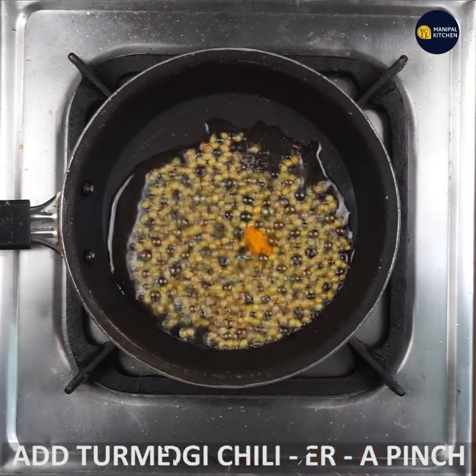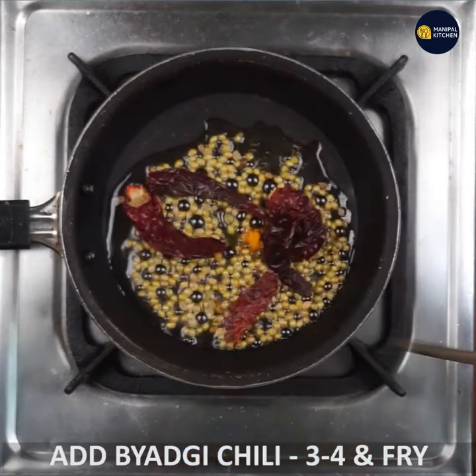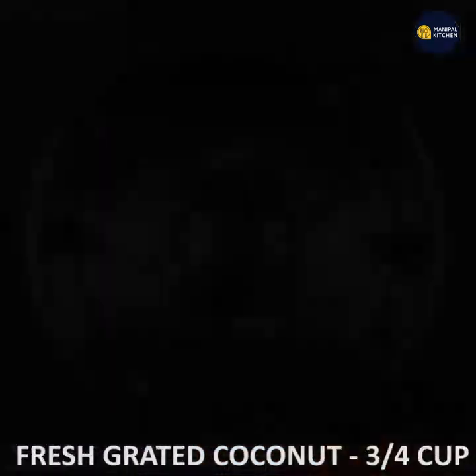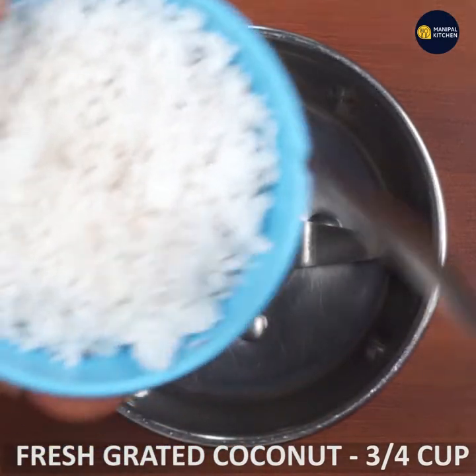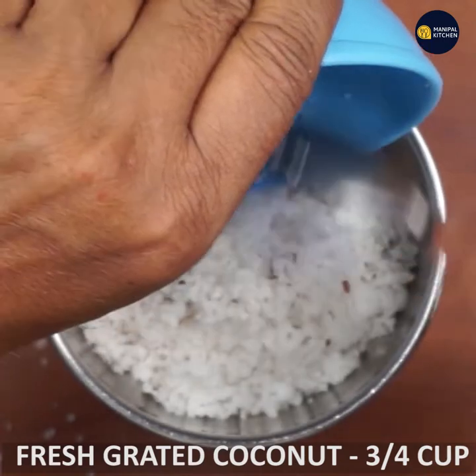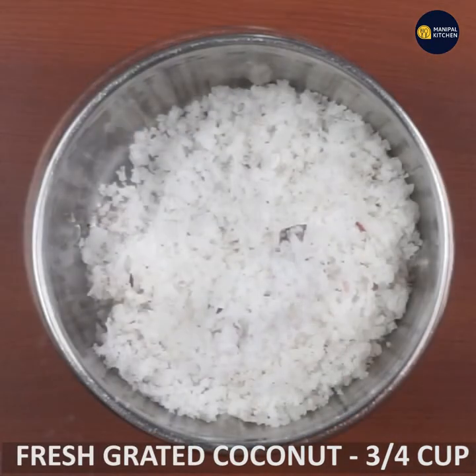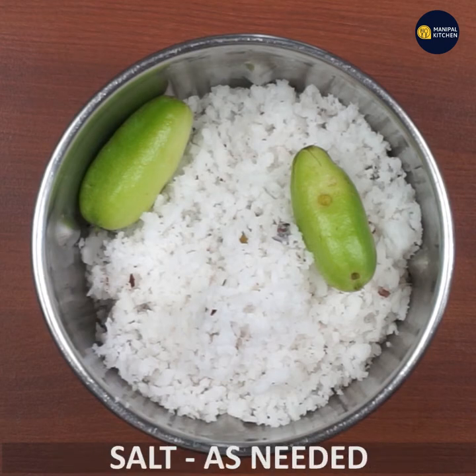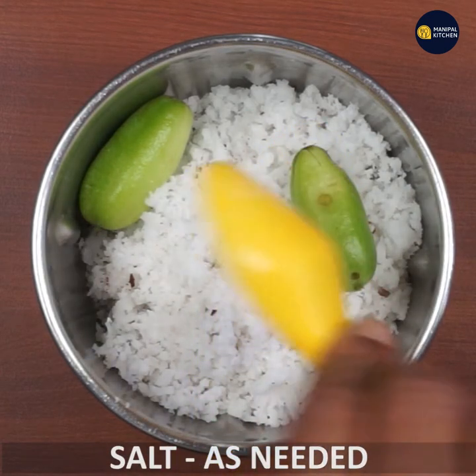First, we need to prepare them. We are ready to make some more. We will have a mixing bowl of sauce as well.